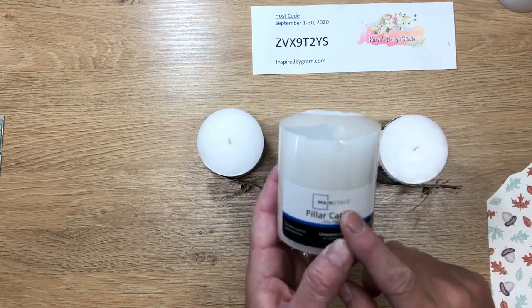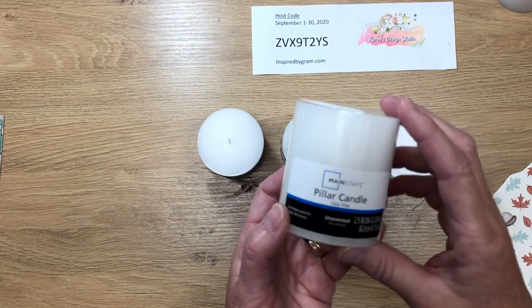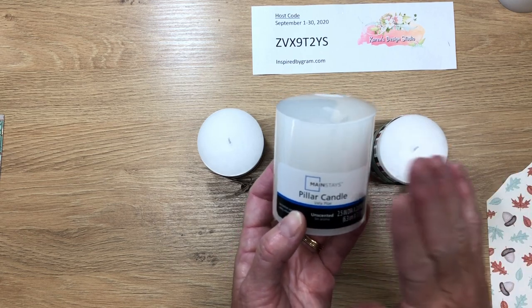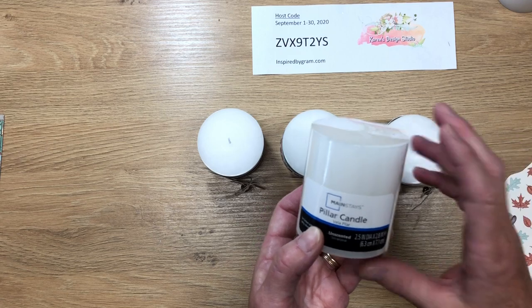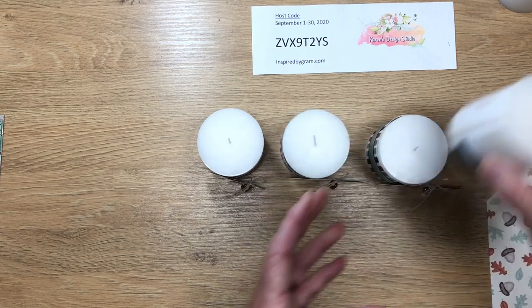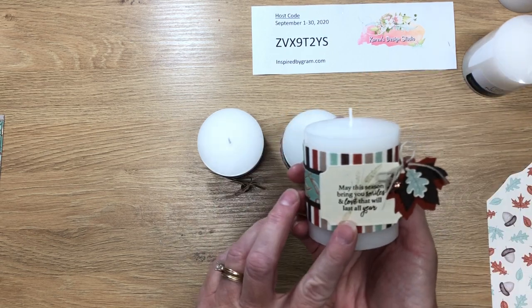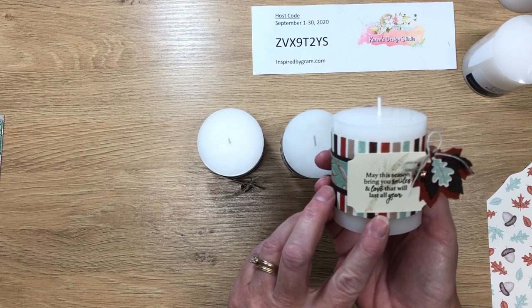I'm going to take this ordinary pillar candle, which I purchased at Walmart for $1.97, and transform it into a really nice decorated candle that you can probably sell for around $6. I've got three different ones using three different sentiments from the Gather Together stamp set from Stampin' Up.